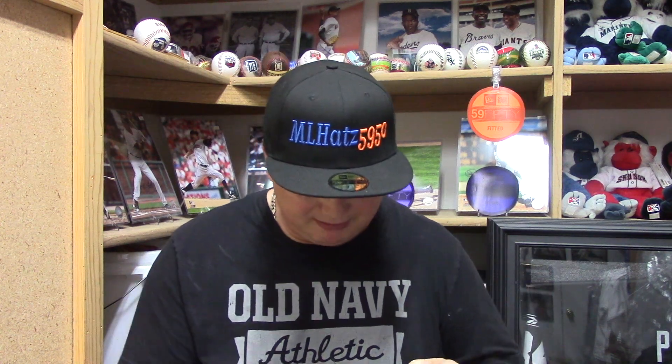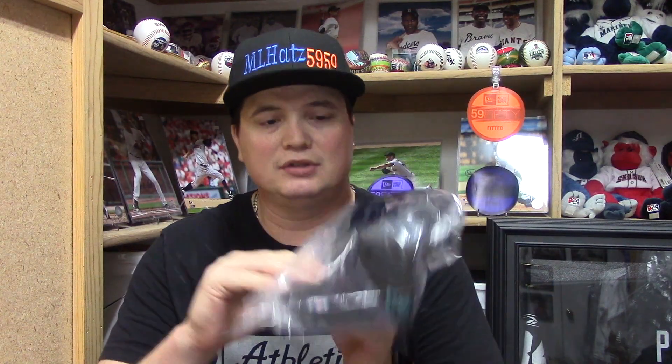All right, let's pull this baby out. They sent it in a nice Lids white bag. I knew I was going to like this — I hope you guys like this. I'm not even really a fan of this team. It's just, if you've been watching my videos, you know that Minor Leagues goes to a school where their mascot is a — Jaguar!